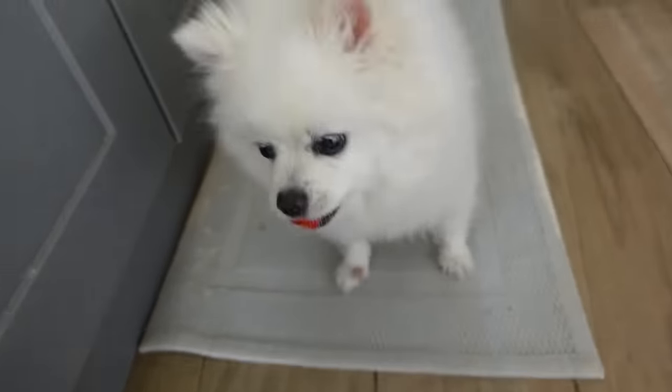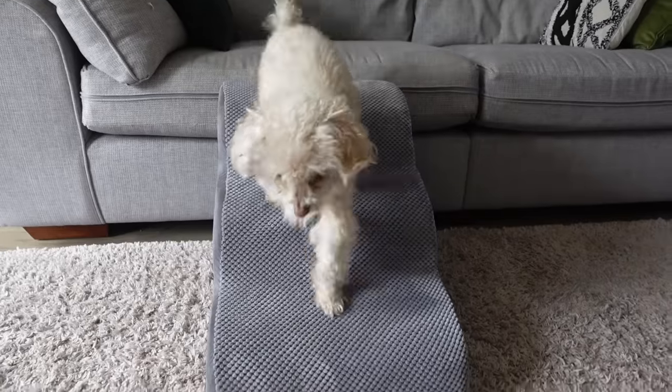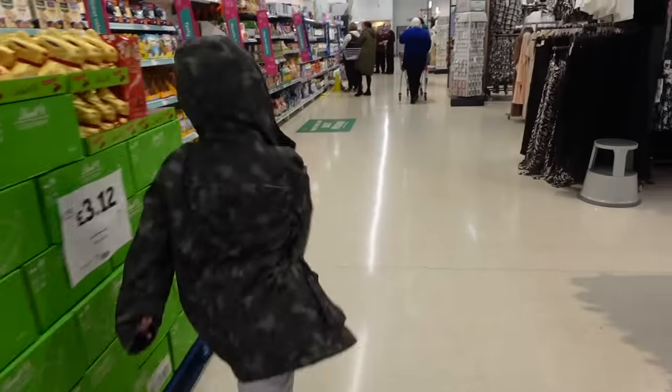My fur babies have become elderly fur babies, and while it is very bittersweet, I'm also very thankful for the years we've had so far. They've been here for me through my highs and lows, always there to give me cuddles and make me laugh. Now that they're in their silver years, they need even more care and attention than ever. I really wish I could bring my dogs with me wherever I go, but there are just moments of the day where I cannot be by their side because of school runs and errands.